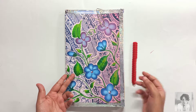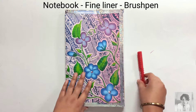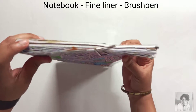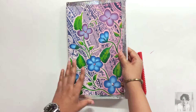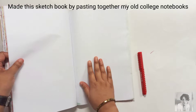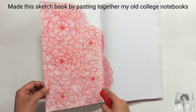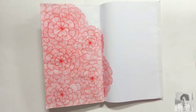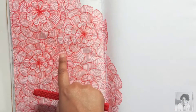Hey everyone, welcome to Sangeeta Creates! I hope you all are doing well. In today's video we will be making an extremely relaxing pattern using fine liners and a brush pen — you can skip the brush pen towards the end if you like. I made this sketchbook using a couple of my notebooks left over from college, so there are some blank pages and ruled pages. Don't worry if you don't have a sketchbook — you can make one on your own.